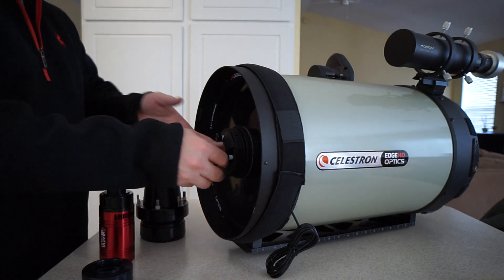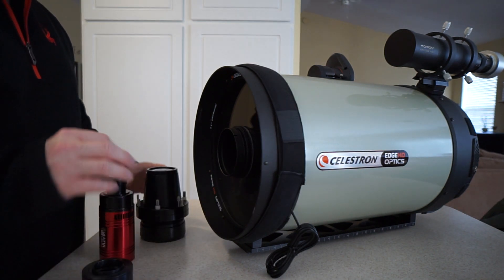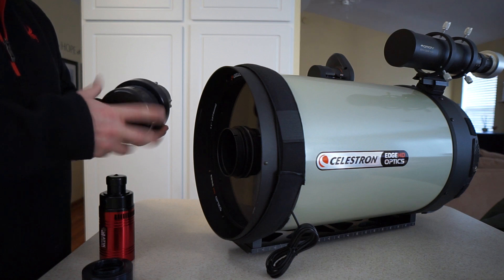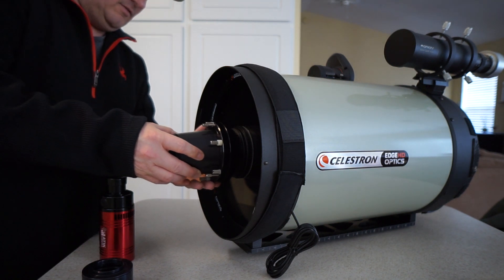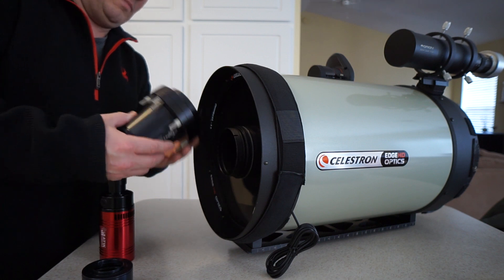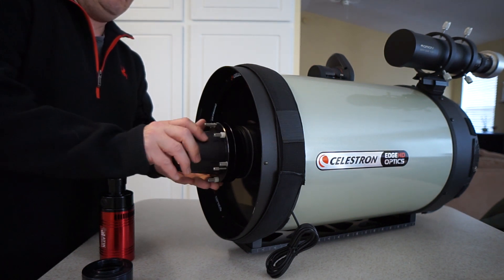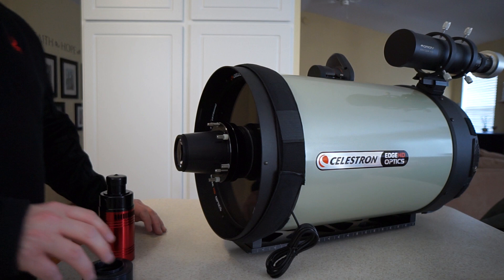Basically, you remove the secondary mirror — it's just that simple. Unscrew. What's nice about Hyperstar is there's a removable back that stores your secondary mirror. Unscrew this, and then you can actually attach this assembly. Thread it properly. You don't have to torque down on that at all.